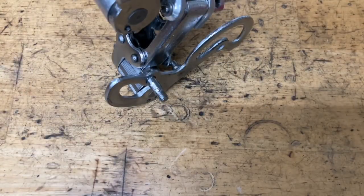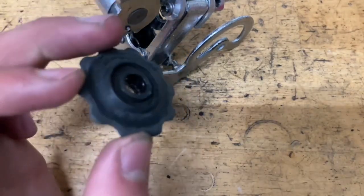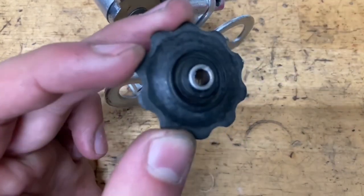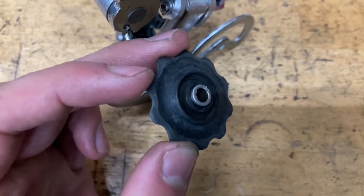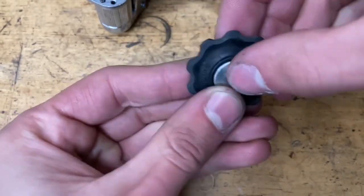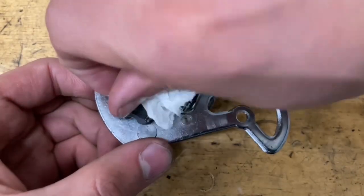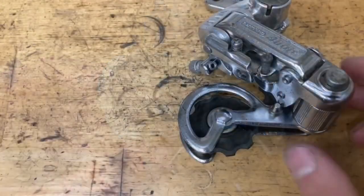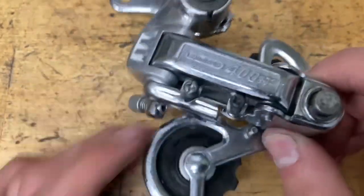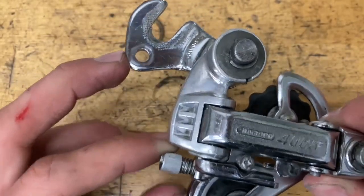For the pulleys, put some grease on the bolt, then some grease on the inside of the plastic part. Grab your metal bushing, slide it on, and put some grease on the inside of the metal bushing as well. Then grab your metal seals and slide on your bolt. Same thing for the other pulley. Make sure they tighten down and spin nice and smooth. Then put it on your bail adjuster or clamp bolt if you have one, and the little claw thing.